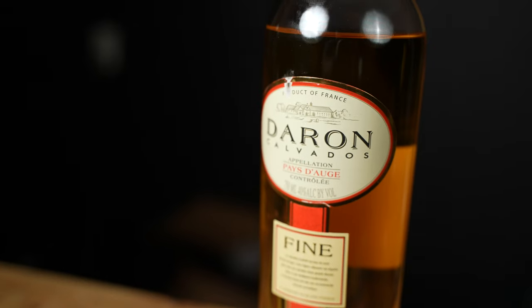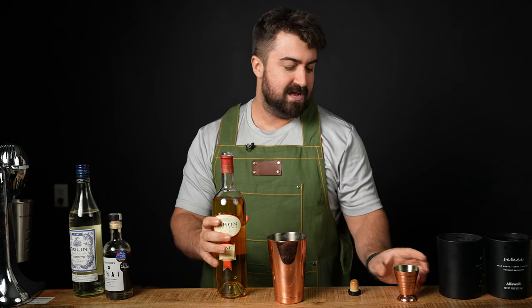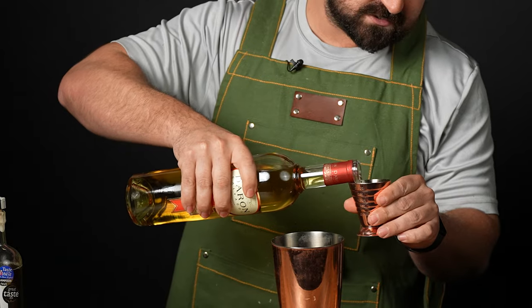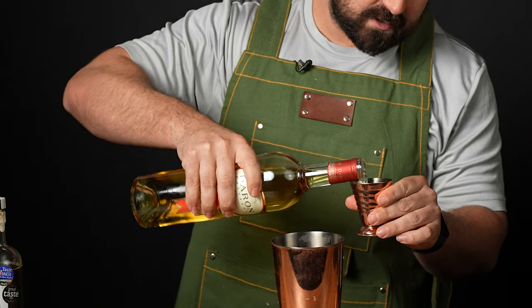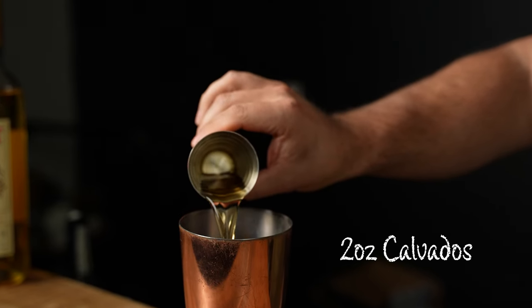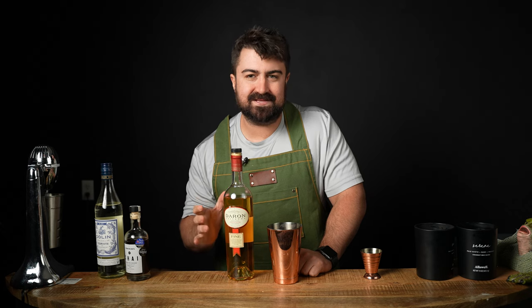Last but not least, the spec calls for one and a half ounces of apple brandy. I'm using Calvados — I'm not exactly sure how you say that, so if you guys know how to pronounce it, be sure to put it in the comments. Once again, we're gonna do one and a half ounces of this. On a quick note, I just wanted to mention that not all apple brandy is the same. There's a reason this recipe calls for Calvados and not Applejack — even though they're both apple brandy, they actually taste very different.